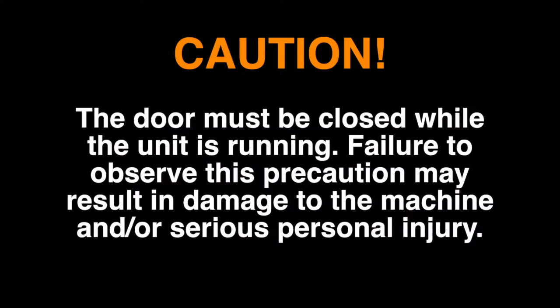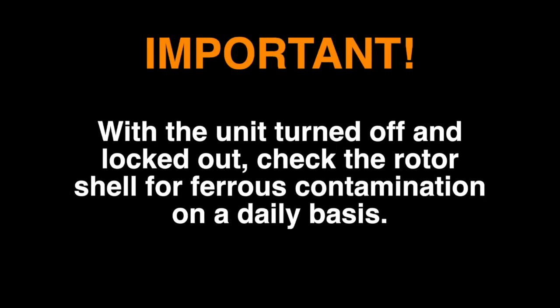Caution: The door must be closed while the unit is running. Failure to observe this precaution may result in damage to the machine and/or serious personal injury. Important: With the unit turned off and locked out, check the rotor shell for ferrous contamination on a daily basis. Maximum rotor speed: 3,000 rpm.